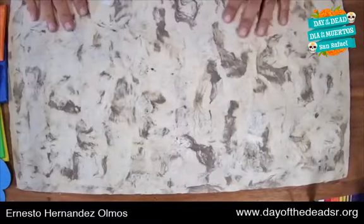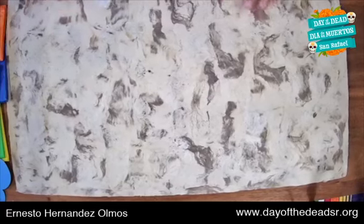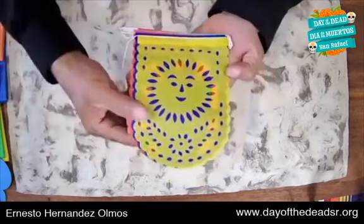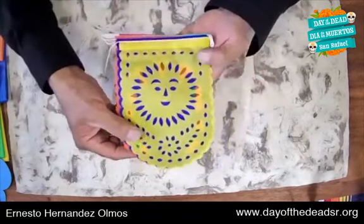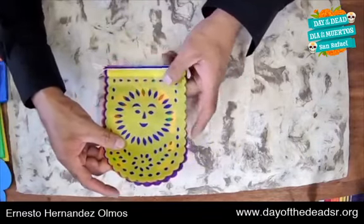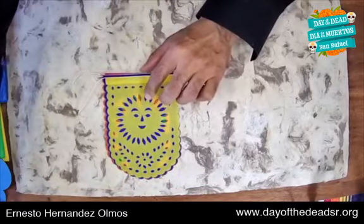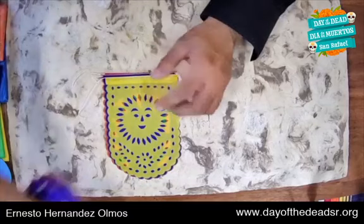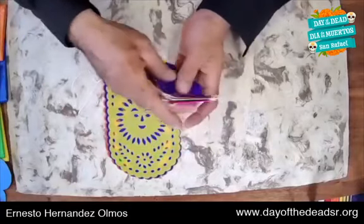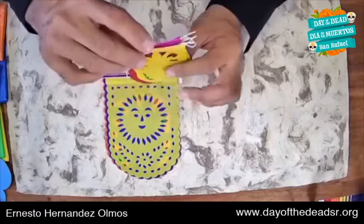Now let's start. We are going to work with our paper. In this case, we are going to make the traditional little flags used to celebrate Day of the Dead. We're going to start learning how to make papel picado — the typical kind used to celebrate Day of the Dead. After this history lesson, we'll learn how to make papel picado with amate paper.